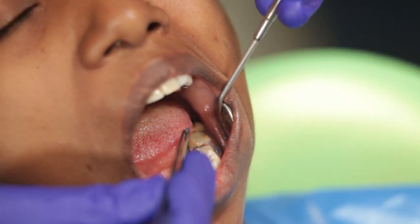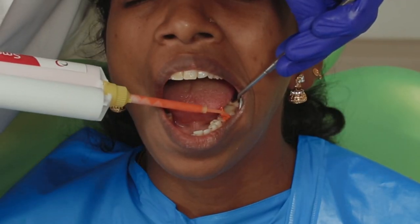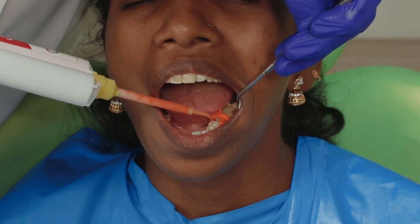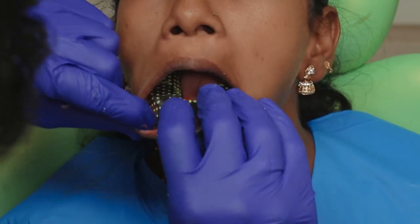I now have the light body ready, and again the top cord comes out and I express some light body into the sulcus and around the prep. I will also place some light body along the occlusal surfaces. In goes the tray and we wait for the material to set.